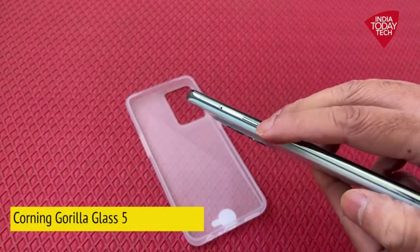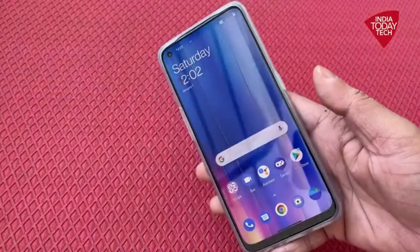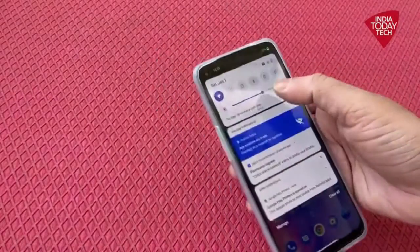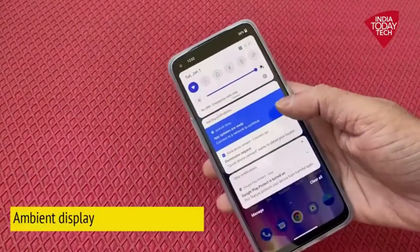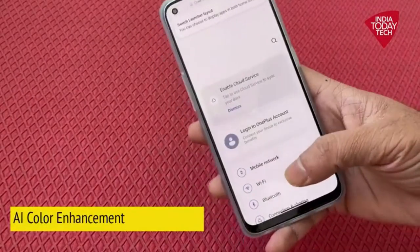The volume buttons and SIM tray are on the sides. As soon as you switch it on, the 6.43 inch AMOLED display comes to life with ambient display, dark mode, and AI color enhancement.